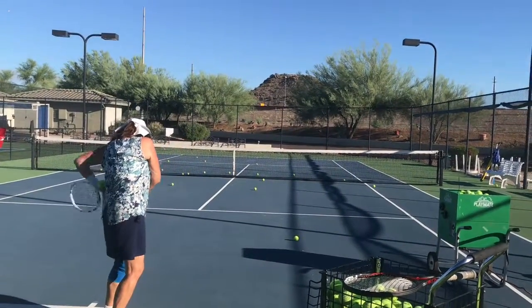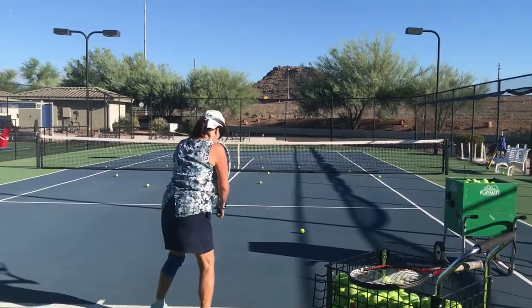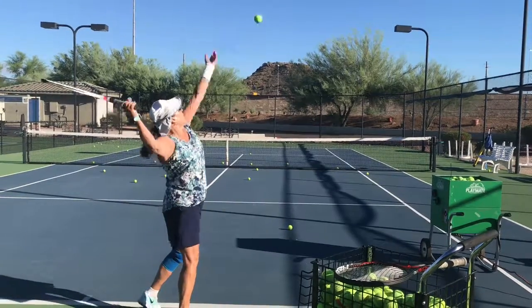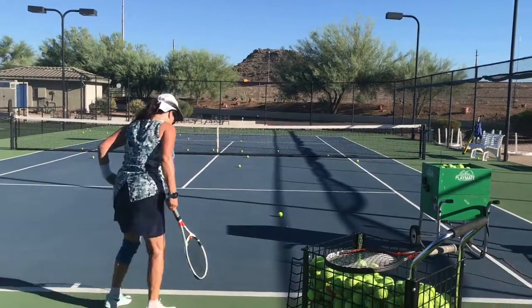That was a pretty good stroke. You heard the pop. Now let's get it right in the corner, right up the tee. Not bad — don't have to fall off balance.